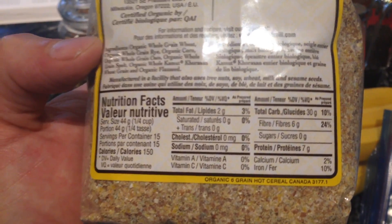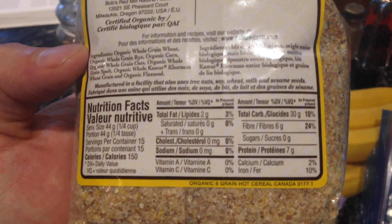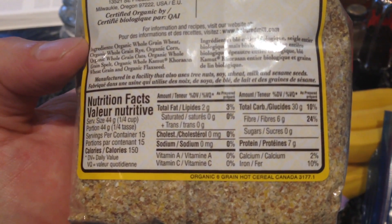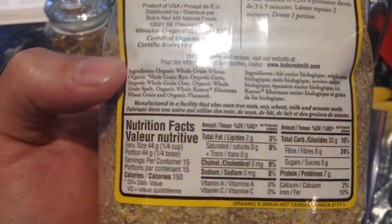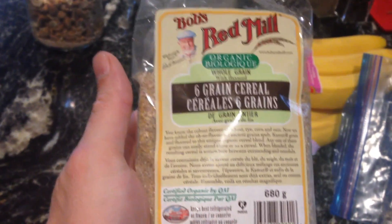You can see by the nutritional value it's actually pretty good — only two grams of fat, seven grams of protein, and 30 grams of carbs with six grams of fiber. So it's a pretty good carb profile. If you're going to have a carb, this is a pretty perfect one. The corn gives it a bit of a grit texture, kind of like grits.